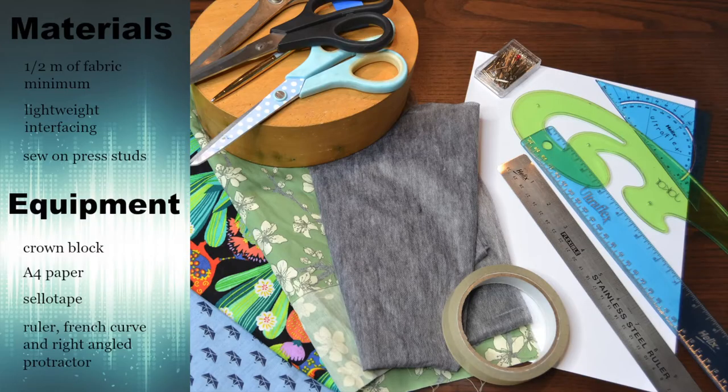So enough of me talking, let's get into this video. For this tutorial you are going to need the following: a minimum of half a metre of fabric, ideally a lightweight cotton, some lightweight interfacing, and some sew-on press studs. The equipment you're going to need are a crown block, some A4 paper, sellotape, a ruler, a French curve, and finally a right-angled protractor.